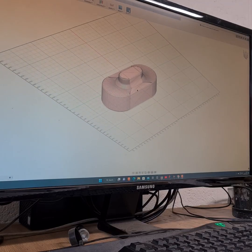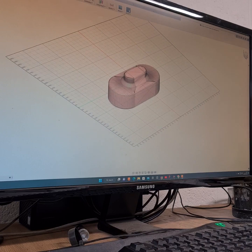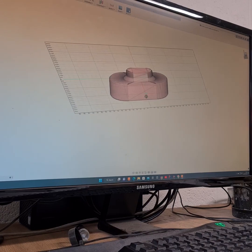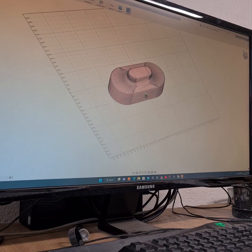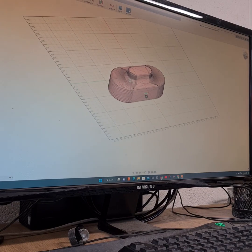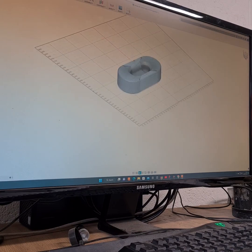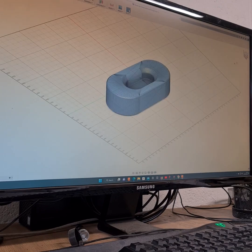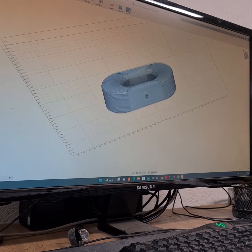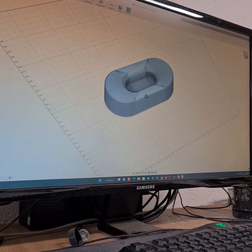So this is the die I've come up with — it looks funny because it's an STL file. Last night I printed it from PLA, just standard PLA, nothing special, 100% solid. That's the bottom half, that's the top half right there. And it came out okay. Whether it will actually work or not is another question, but we're going to find out.